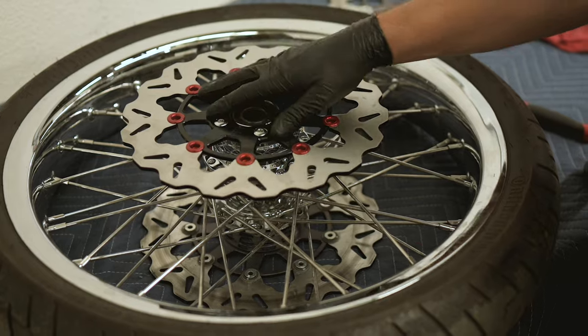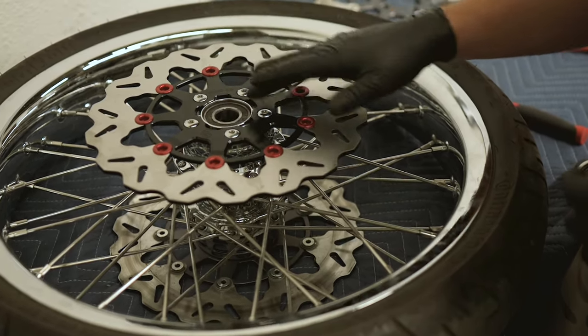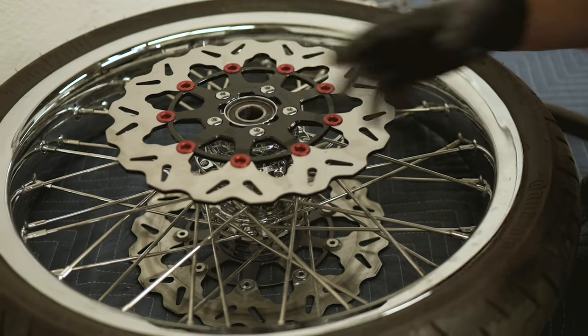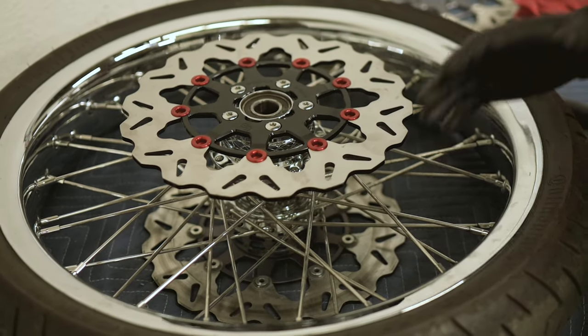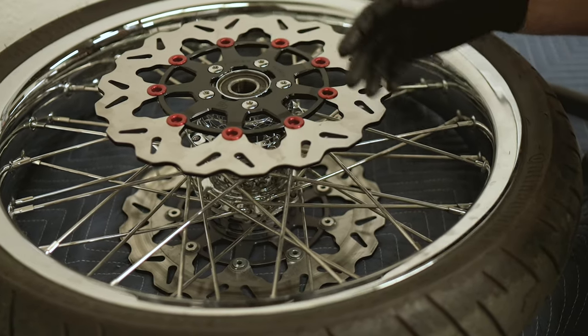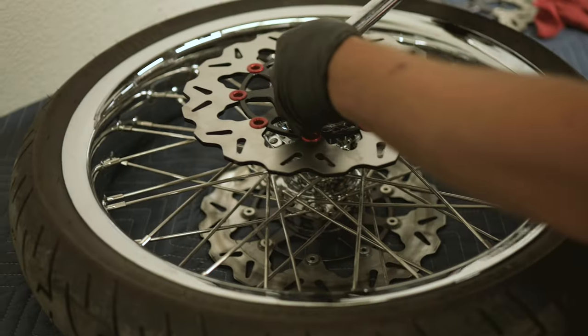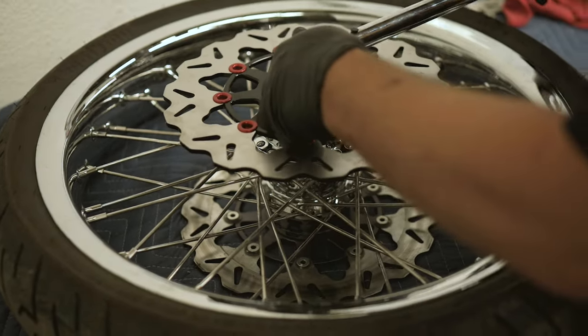I did snug these down — they are not torqued. Even when snugging them down, make sure you do snug them down in a star pattern. You are also going to want to contact either the manufacturer or the manufacturer of the wheel if you are running an aftermarket wheel and get the torque spec for the wheel. Always use an approved torque wrench. And when we torque, we are also going in a star pattern.